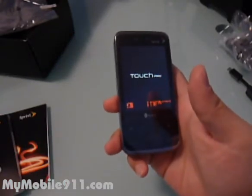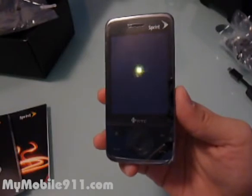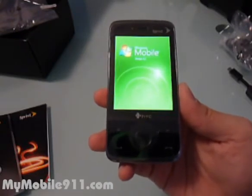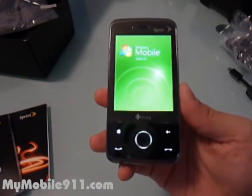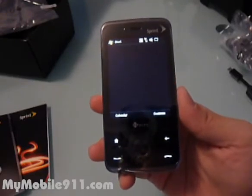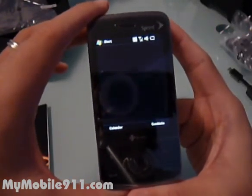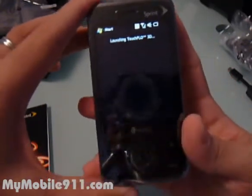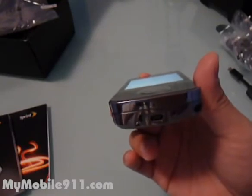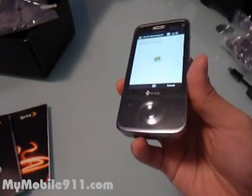The CPU is a Qualcomm MSM7501A running at 528 MHz, making it one of the fastest smartphones on the market right now. The ROM capacity is 512MB and the RAM is 256MB. The Touch Pro uses a 2.8-inch high-resolution screen with a resolution of 480 by 640 — that's VGA. It also has a video out feature that can output NTSC and PAL resolution, though that cable doesn't come with the kit and must be bought separately.